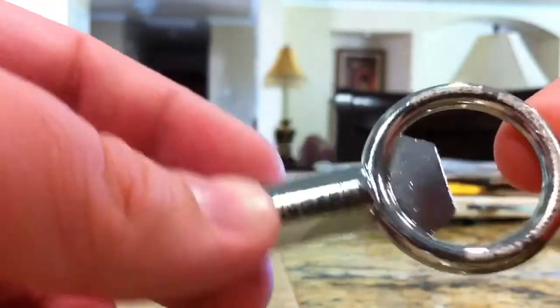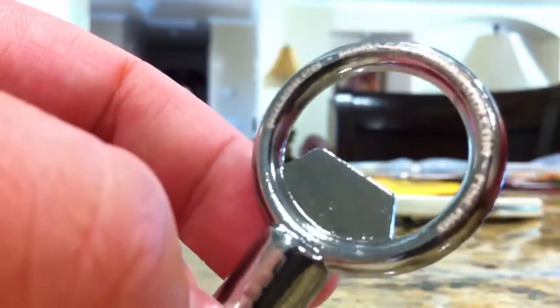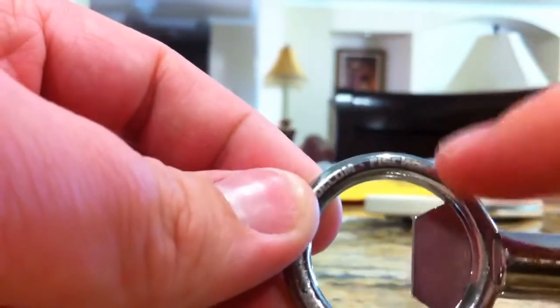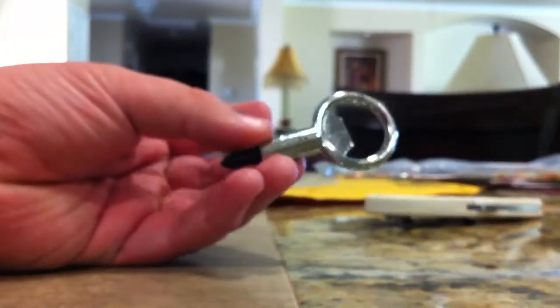It says patented, and then it says screwpoptool.com — you probably can't see that. And right there, that says 'Fisher'. That is Brett's last name, Brett Fisher. There's the screwpop. I'm going to have a full review on this — I'm going to get a bottle so I can test this thing out and show you guys.